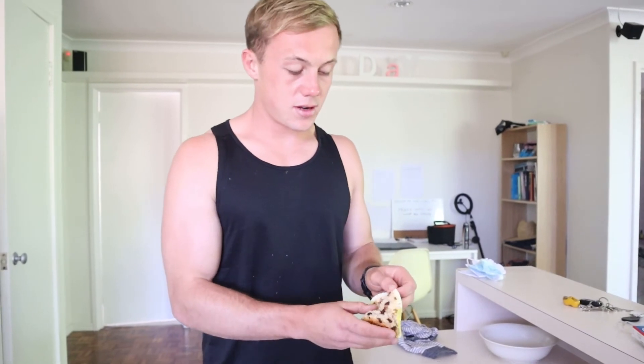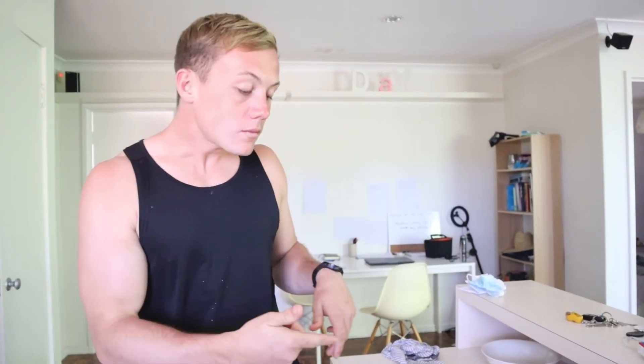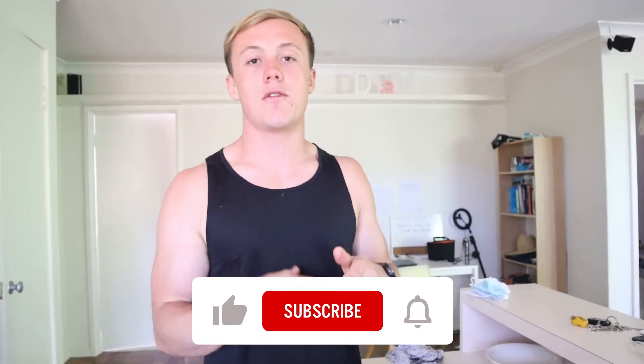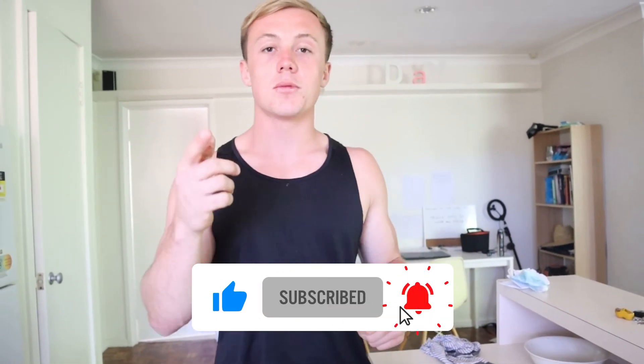Here is the final product - the five muffins. I'll give it a little taste test for you. It's still a little hot, but give this recipe a try. Let me know what you think in the comments. Also let me know if you like the talkover workout tutorials like this because I'll do a lot more of them if you do. Thanks for watching, as always, see you in the next one - peace.